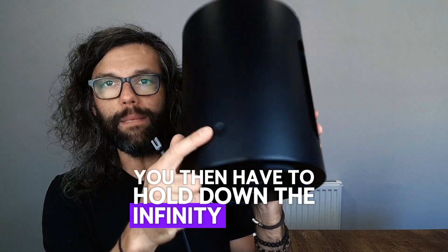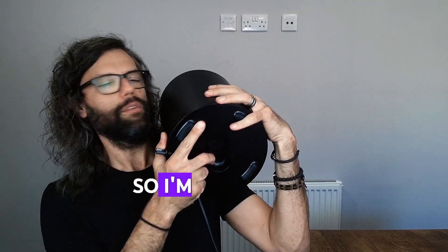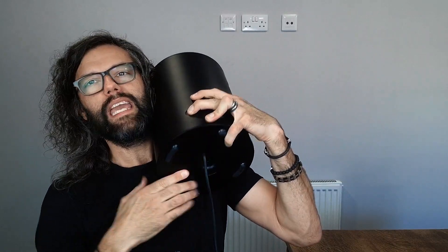You then have to hold down the infinity button on the front whilst reconnecting the power. So I'm just going to press it there. I'll rest it on my shoulder, reconnect the power, keeping the infinity button held down just here.